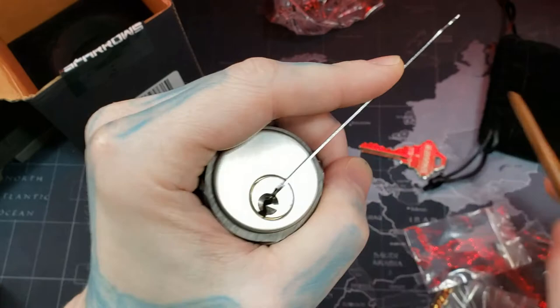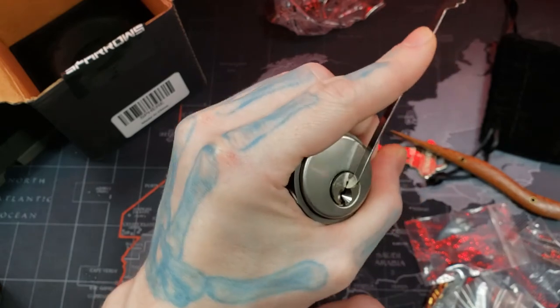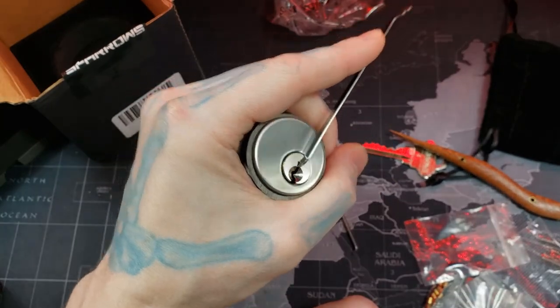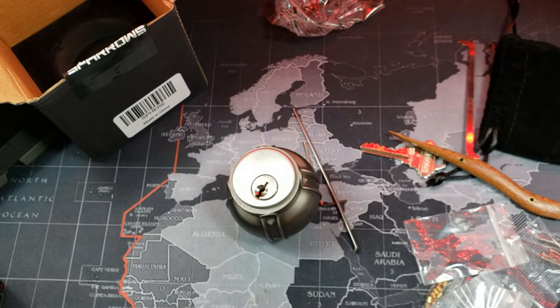It actually fits perfectly in my hand the way my hand grips it. Maybe that's why they made it like a ball — because the ball just feels natural the way it curves with your fingers and everything. However, it is heavy. So let's get the scale real quick.